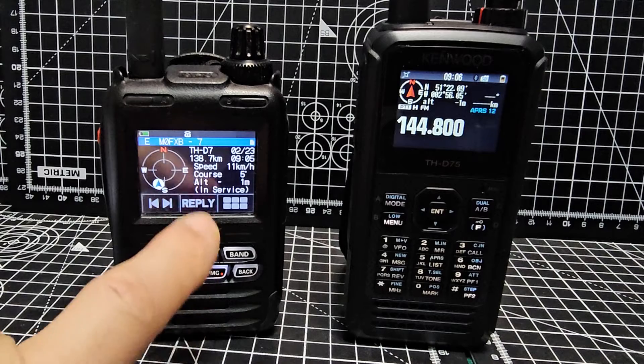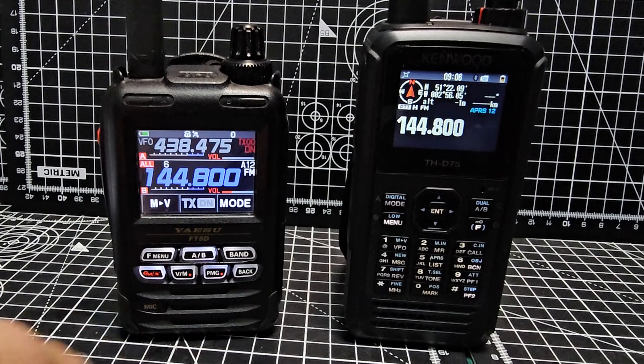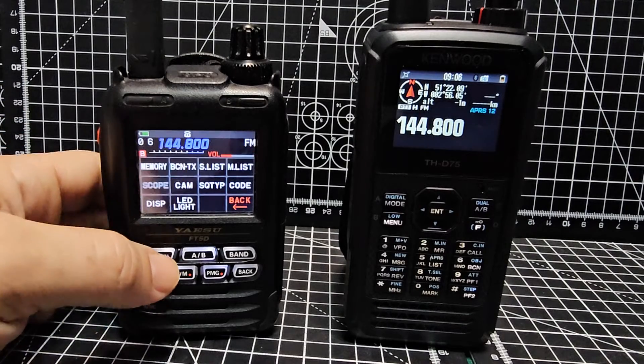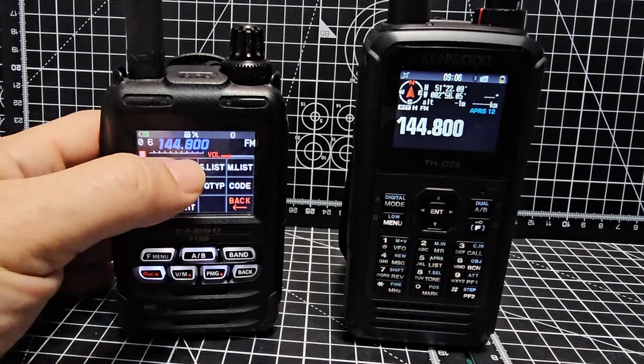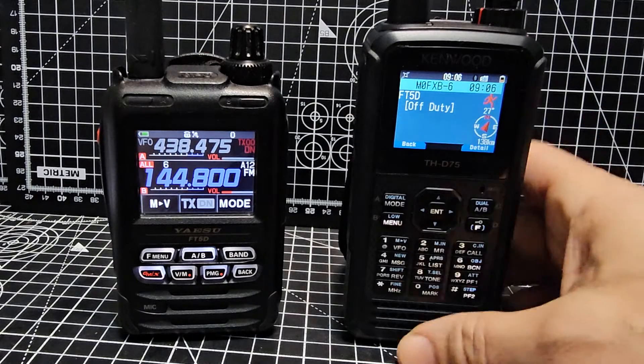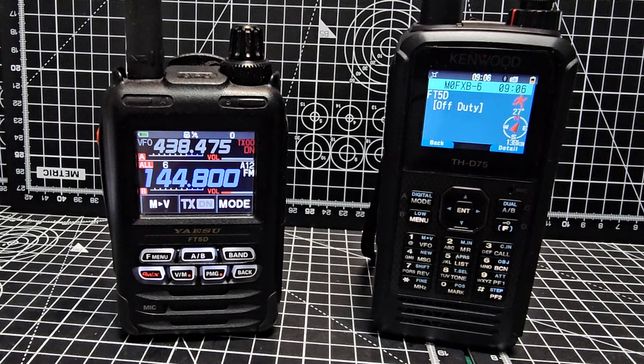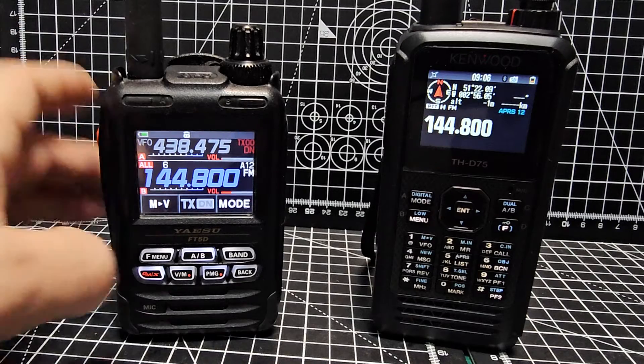Let's just go beacon TX — you can see all the information is there. D7, it says speed, calls in service. Let's go the other way again — F then beacon, and that's it. There's more to APRS but that's the basics of getting it working. It works very well, and don't forget you've got packet radio with the D75 so you can do even more than you can with the FT5.